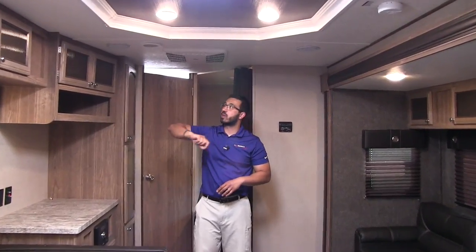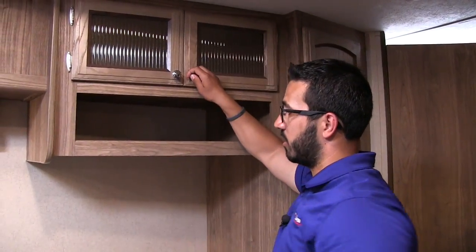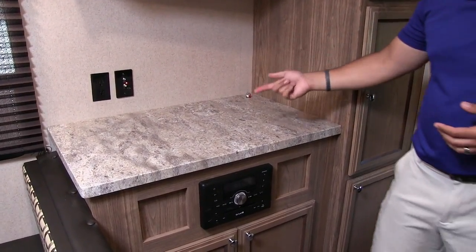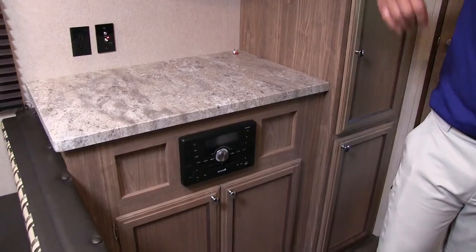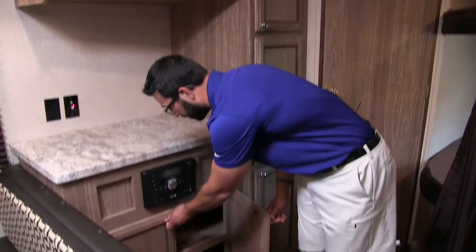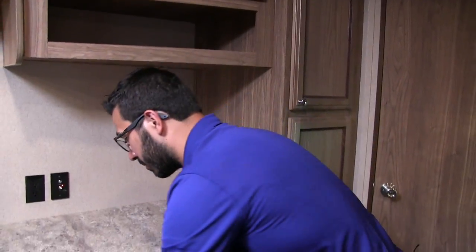Over here you see some additional storage up top — it's actually pretty deep. And then a little shelf there underneath as well as a spot right here for your TV. Connected to that is your multimedia center. You can see these audio video cables right here that would plug into your TV. That multimedia center controls your speakers outside and the speakers in here. It is a radio, CD, and DVD player, so if you want to watch a movie you can pop it in right there. Underneath you have good storage down there — if you have a huge DVD collection you can put it down there.